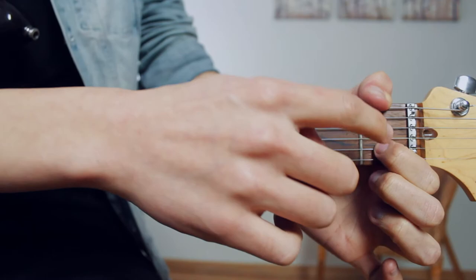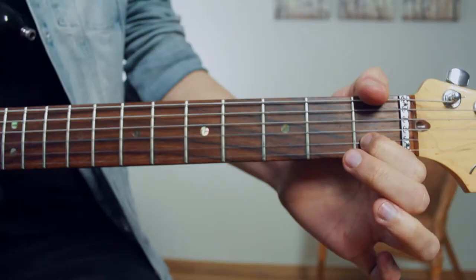Okay, so the first chord that we're going to look at is an A minor 7. An A minor 7 is going to use two fingers. Our index finger, first finger, is going to be on fret 1 of the B string. And our middle finger, our second finger, is going to be on fret 2 of the D string.